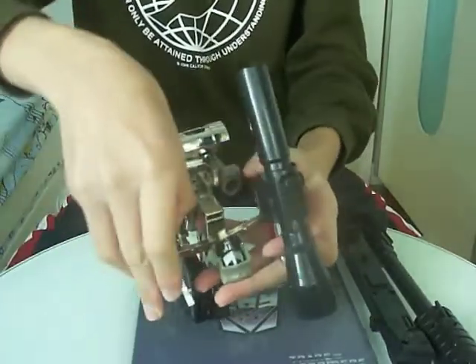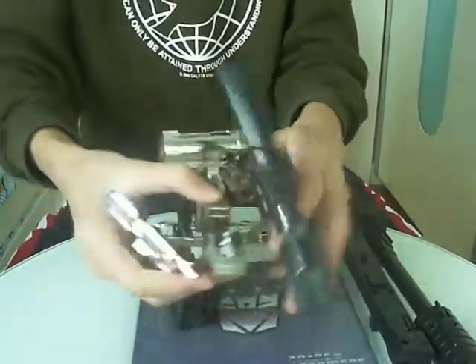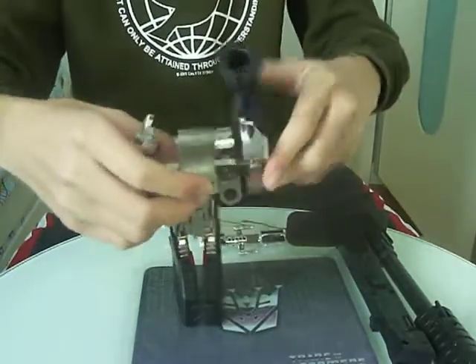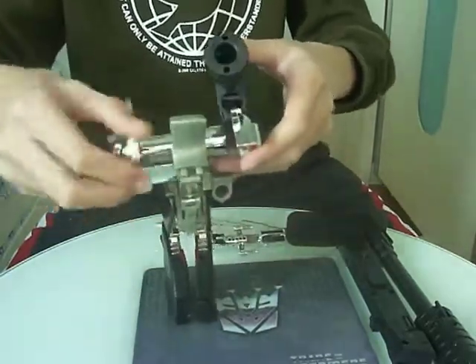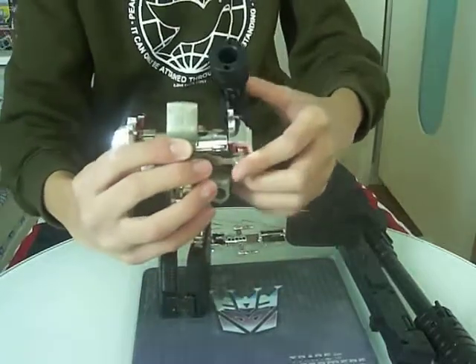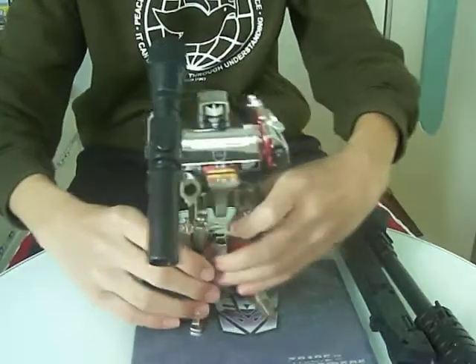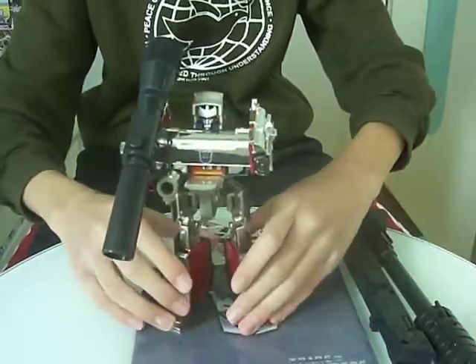Split the arms here, pull out the arms, the fists, everything. Take the whole upper body and slide it on here. It's not really locking but it stays pretty well. There is G1 Gangsta Megatron.